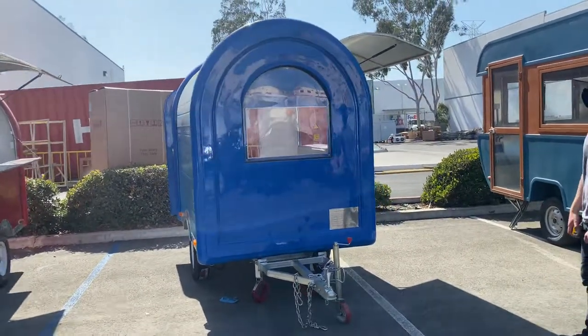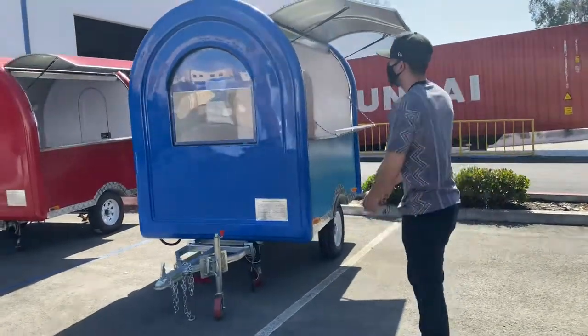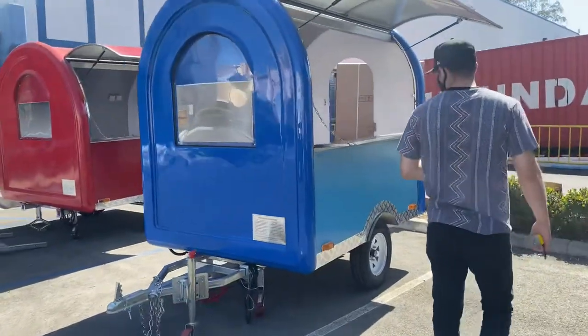This is going to be one of our new styles. We're going to have this in different colors. Right now you're looking at the blue color, but we will have other colors available.